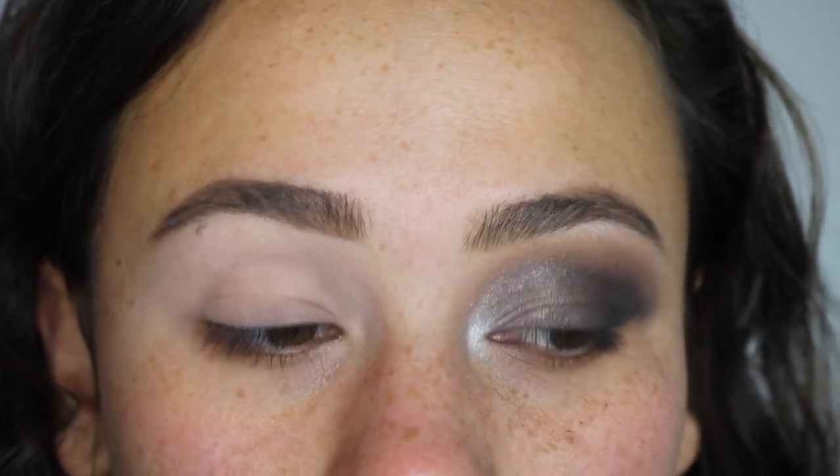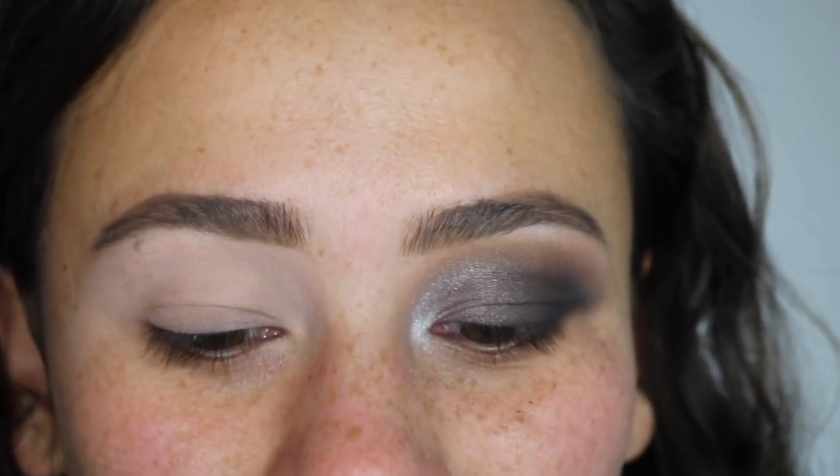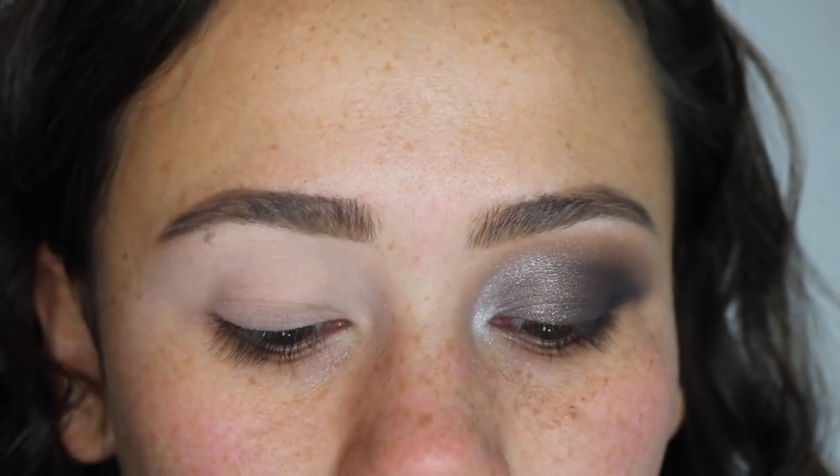Before I go into my closing remarks, I have two tutorials for you. The first one is going to be what I filmed a couple of days ago — my first time ever using the palette on my eyes — a really deep black smoky eye. These are typically some of the more difficult colors to work with, so I just went straight in with the tough colors for my first time playing with this palette.